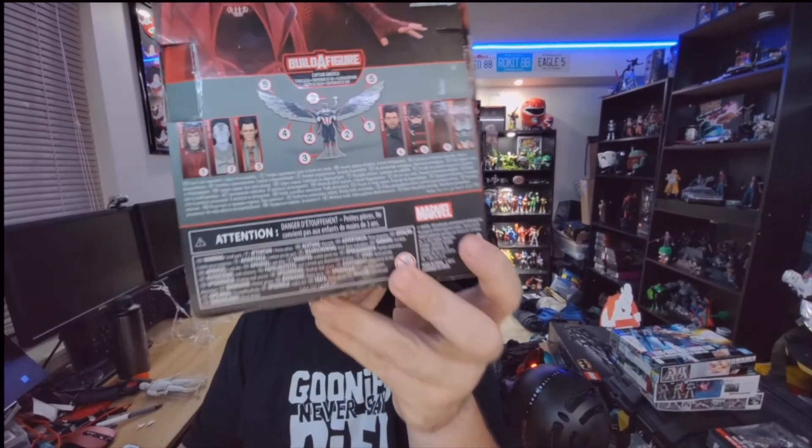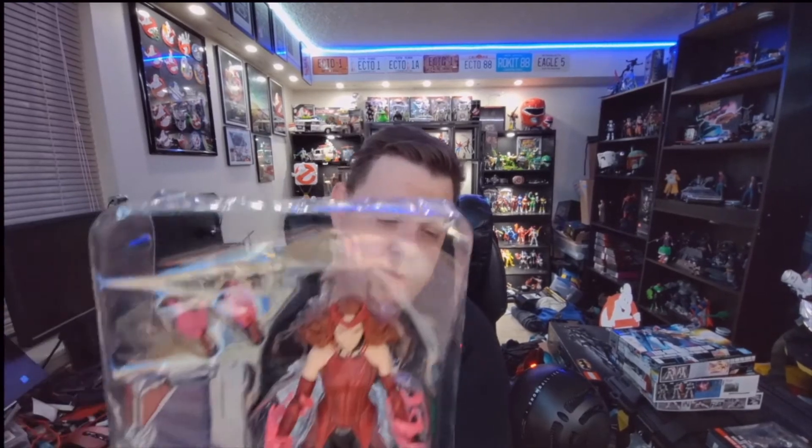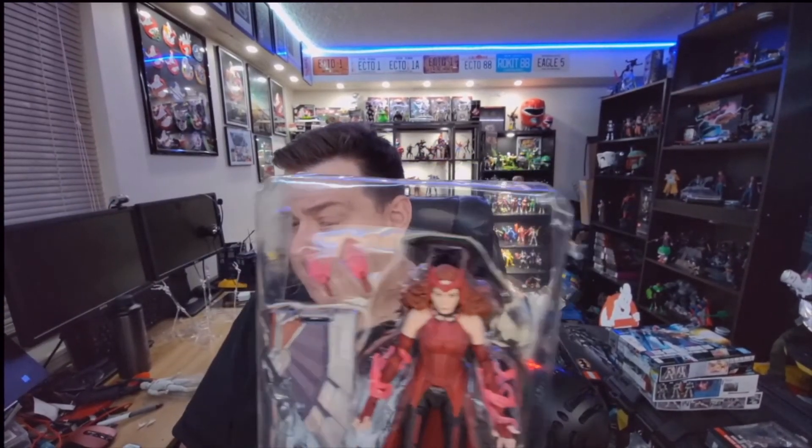On the box it shows the figures and what pieces they'll have with them for the build-a-wing piece — this is not build-a-figure and I'm not going to go into that again. What we do see is we get a piece of Captain America's wing, and we get an alternate set of hands for Wanda. What's cool is you have energy effects — translucent glowing hands. We also have the energy effect already on her arms, so you can just swap out the regular hands.